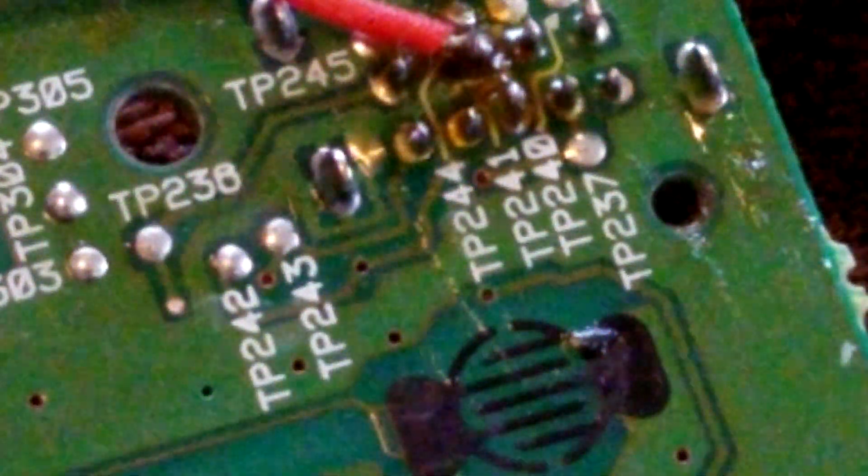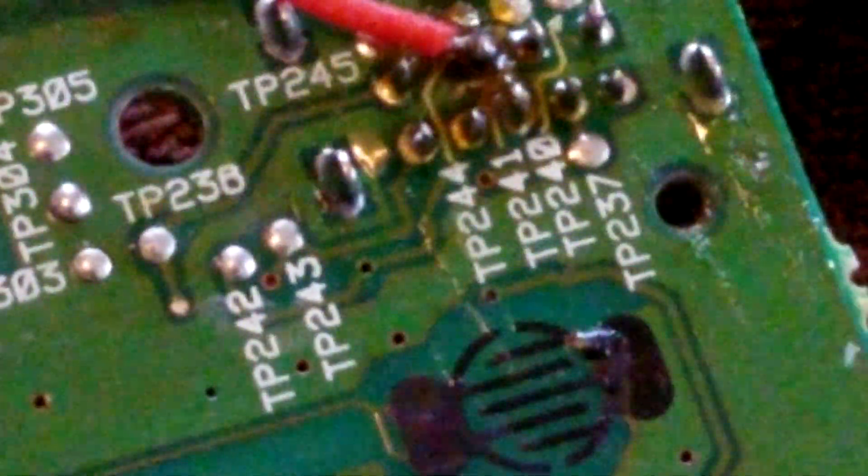I'm going to hit that spot again. I'm going to remove some excess solder here. Okay, so now video is supposed to go to TP237. Our video wires are yellow.